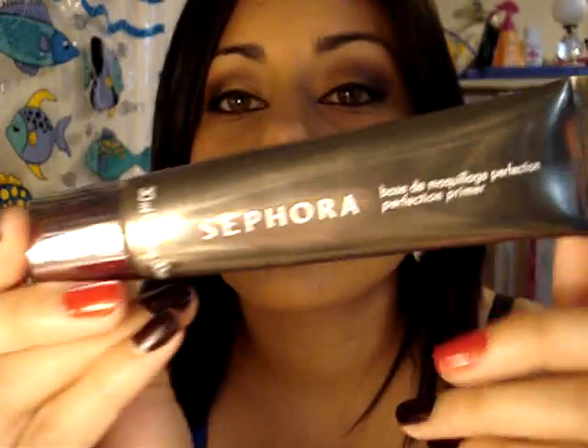The Sephora Perfection Primer comes in this tube. It's about $20 and I really hate this. I tried it on my face and it made my face so oily during the day. It was just really bad — I didn't like it at all. And it would sting my face too. I hated it a lot. I tried it out for about a week and it was so bad; it would just sting my face.